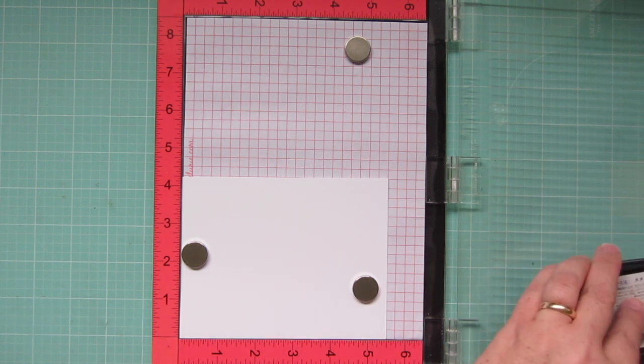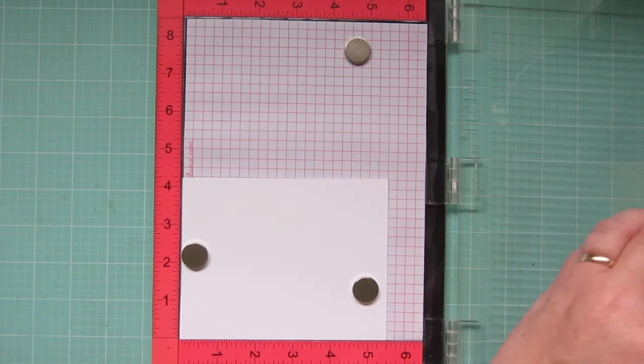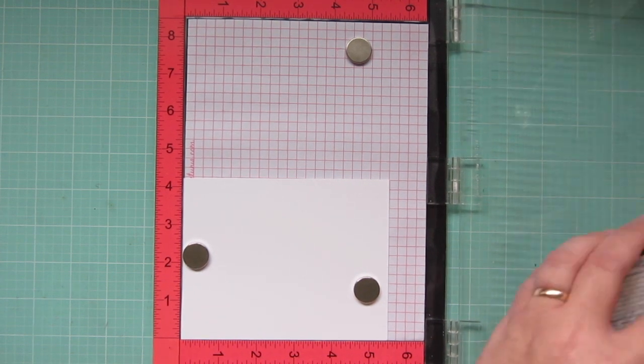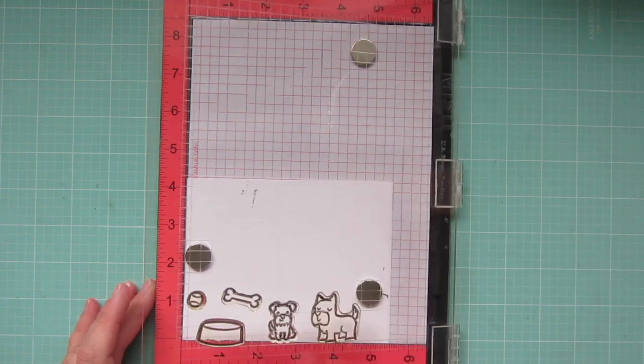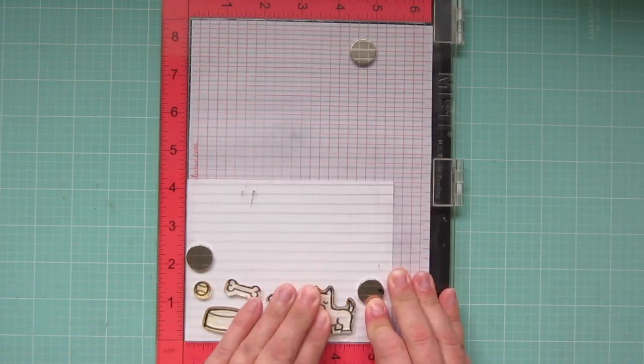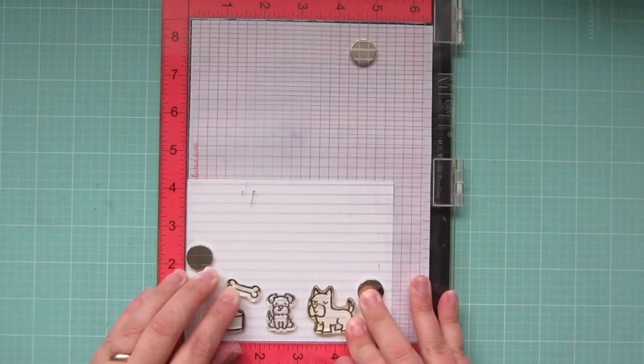Hey friends, it's Christy. Welcome back to my channel. Today I'm going to be making a treat container instead of a card, and I'm using some images from Say What Pets and Critters at the Dog Park.